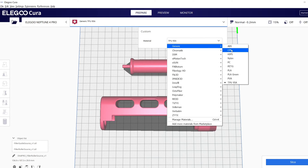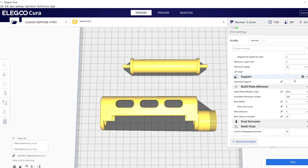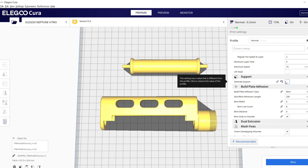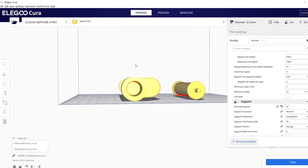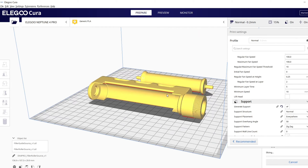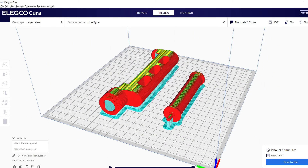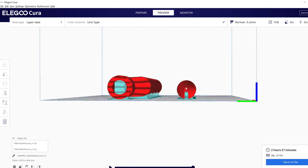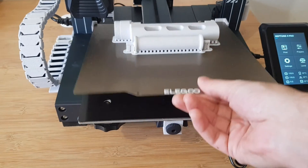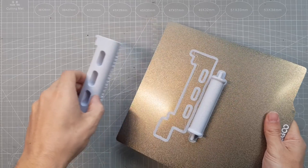Because I am often asked about my slicer settings, let's take a quick look at them. I use the standard Elegoo Cura that came with the printer. For PLA I use the generic profile and only change a few small things. I practically always choose the brim, because that way the filament blob that usually forms when the nozzle warms up is wiped off and doesn't end up on the print. For this model I choose additional supports, because many surfaces are in the air or overhanging. For the first layer I usually use 0.3mm layer height and for infill I use the gyroid setting. Otherwise I only use the default values when printing PLA.